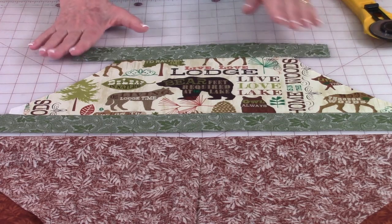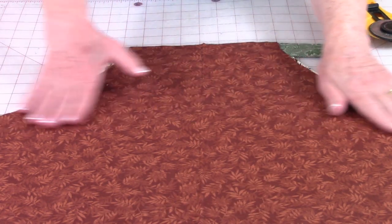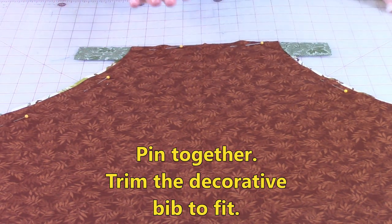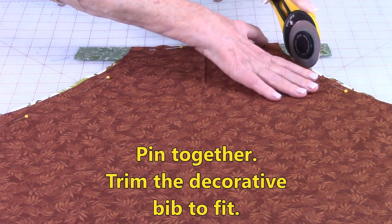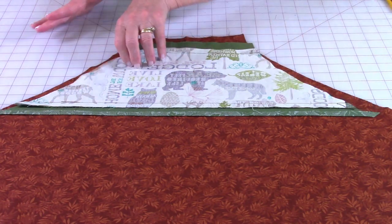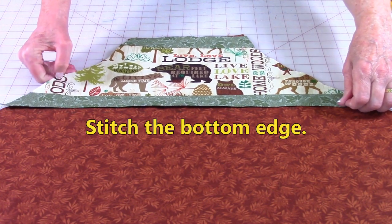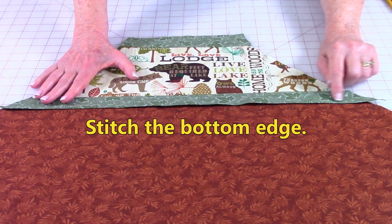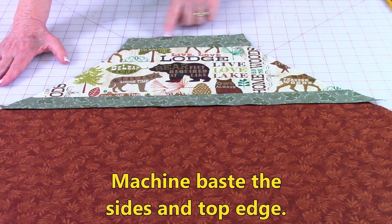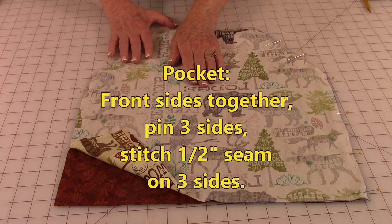Lay this piece down with front side up. Take your apron and lay it on top, lining it up at the edge — this is where we're going to trim everything to be an exact fit. Place pins along the edge to hold, then go ahead and trim this to be an exact fit. On the back of this, fold the lower edge over a ½ inch, then place it on top of the upper bib, line up your edges, and stitch across this lower edge all the way across. Then do a machine basting stitch up along here, across, and down.